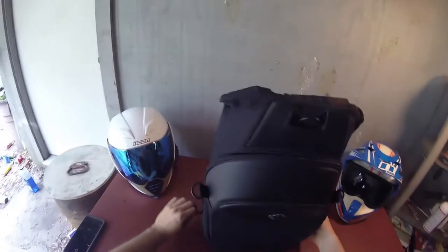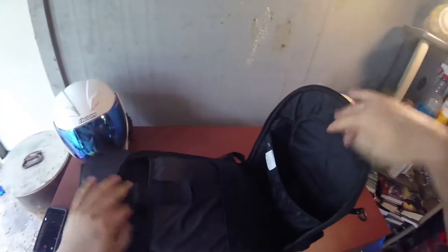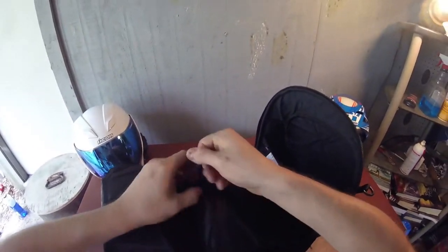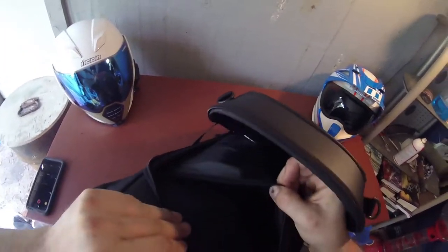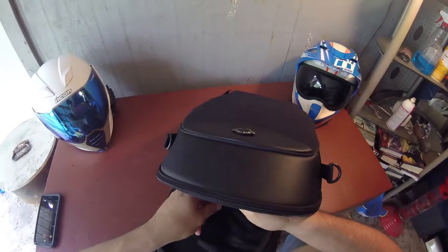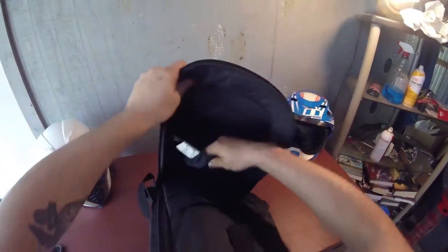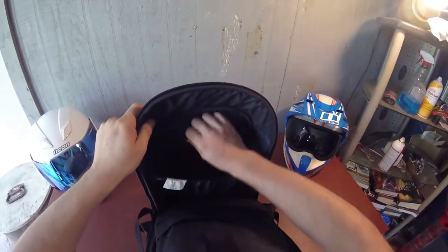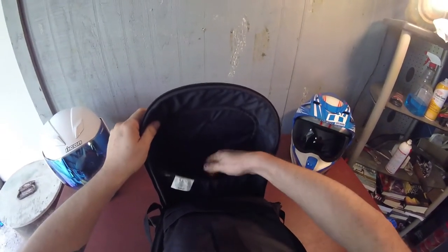Let's go ahead and open her up and see how the inside looks. Zippers. Alright, she opens up. We got a little pouch here, another pouch here. A little velcro strap to hold something you want to put in there. I mean, you could probably put a small size laptop in there or whatever. Or some underwear — just in case you have an accident on the road and scare the crap out of yourself and need to change your underwear.